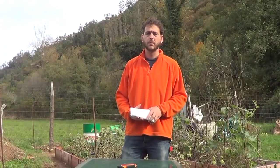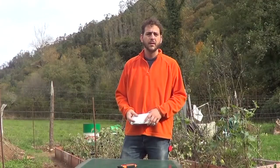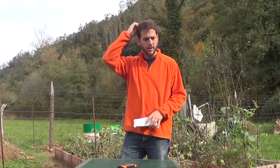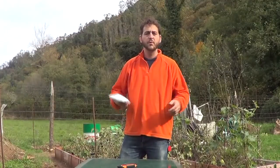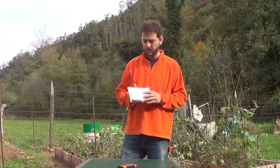A few days ago, a teacher — someone that for me is a master, and many of the things I do here I have learned from him — he uploaded a video about garlic, about elephant garlic. So I asked him if he could send me some, and I have just received the package.